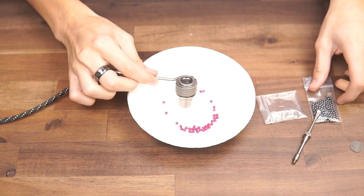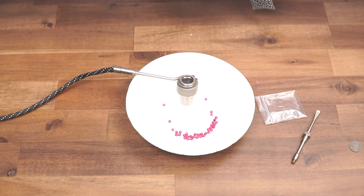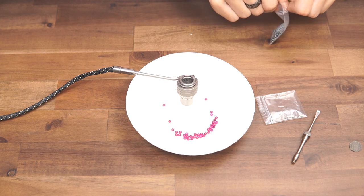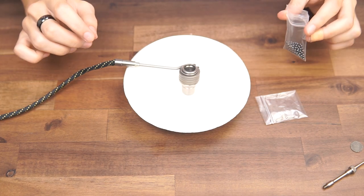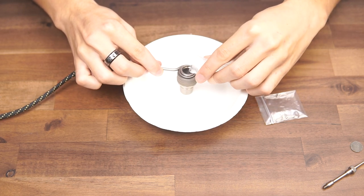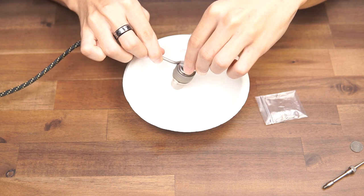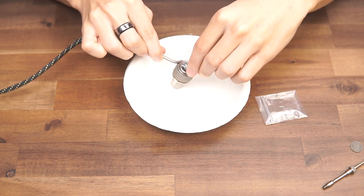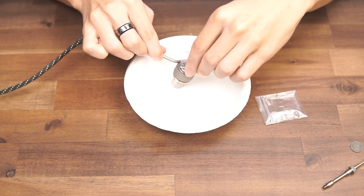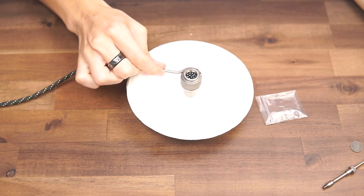I'm gonna go ahead and empty out my rubies and then grab my sick balls. Alright, so we're ready to go ahead and fill it with sick balls. You can use a funnel, put them in one by one, or just pour them straight out of the bag onto a plate so they don't fall all over the place.